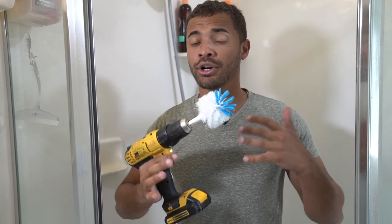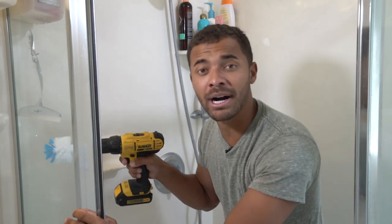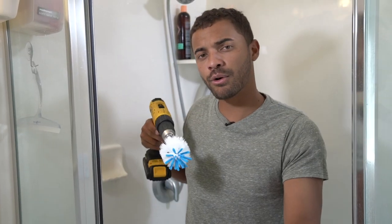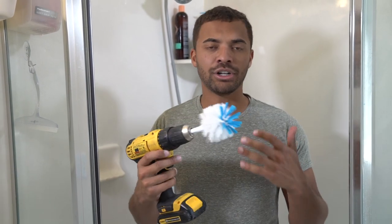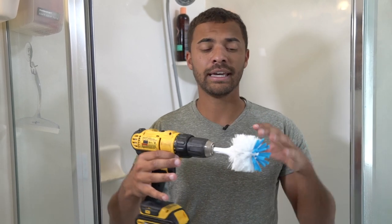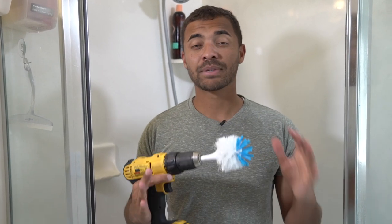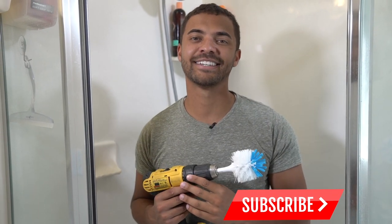Now the only disadvantage to this over the Hurricane brush is it is kind of heavy depending on how heavy your drill is. The other thing is you are going to have to bend down in spots to get everything, where the Hurricane brush has that 44-inch extension pole where you can just scrub along and not have to bend down. You're not going to have to bend down a ton with this, but you are going to have to get down on your knees to scrub certain things. Guys, if you like this DIY and you want to see more videos like this, don't forget to subscribe — hit that subscribe button so we can bring you some more great content. And check out some of our other videos. See ya.